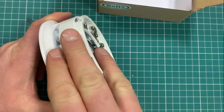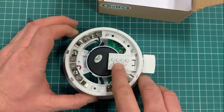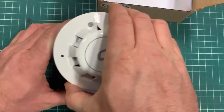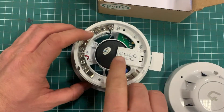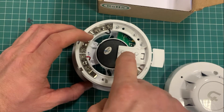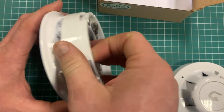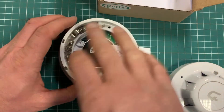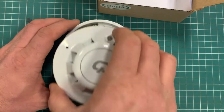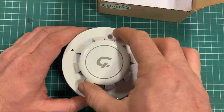The sounder base and the detector share the same number, so if you plug your head in here and make this detector number 20 by setting your card number to 20, the sounder itself is also number 20. This is fine if you have an all-out system where any detector in the building triggers all of your sounders to ring at the same time.